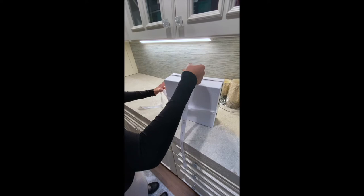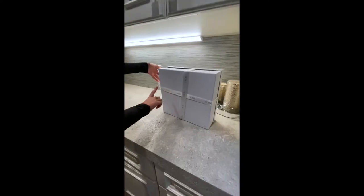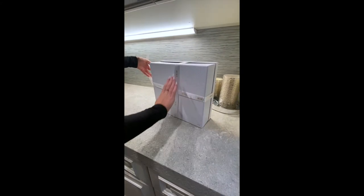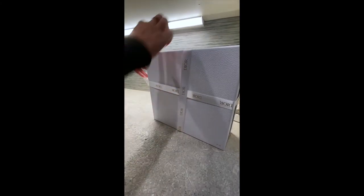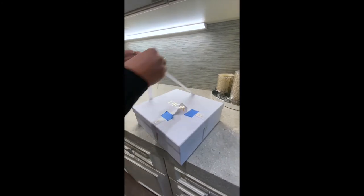Then take this piece and loop it over like this. Make sure all your ribbon is flat against the box and crossed over, then you're going to want to tighten the pieces up here so everything's nice and tight.